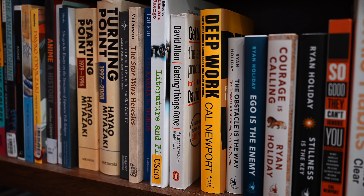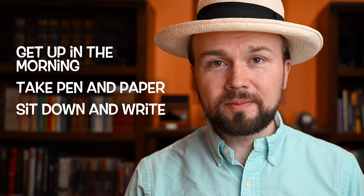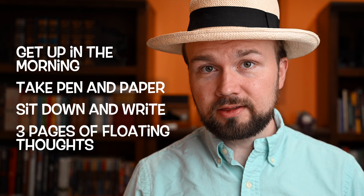Morning pages are a concept that were really popularized by the author Julia Cameron in her book, The Artist's Way. At the core, morning pages are very simple. When you get up in the morning, you take a pen and paper and sit down and write out long-form three pages worth of free-flowing thoughts. Julia recommends doing this long-form versus typing on the computer. I like pens and I want to use them, and I know myself well enough that if I was sitting down doing this in front of the computer, I would definitely get distracted. I'm keeping them all in the Misubi A5 notebook, and I found that three A5 sides of paper work really well for this.